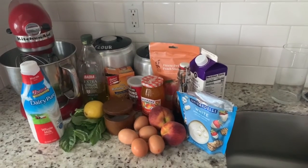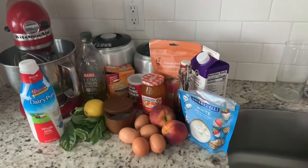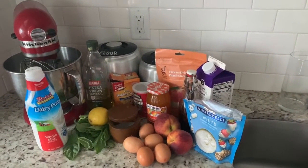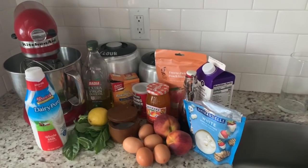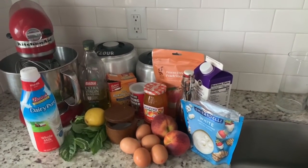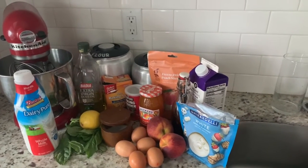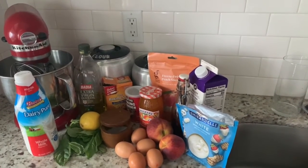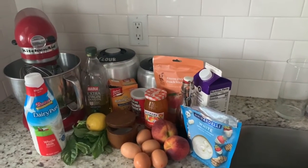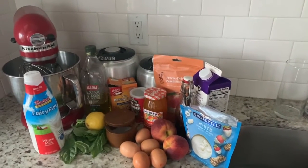There are a lot of ingredients for this peaches and herb dessert, but we've got two different components. For the basil cake we're using flour, sugar, olive oil, baking powder, baking soda, salt, fresh basil, lemon zest, whole milk, and eggs. For the peach mousse we're using eggs, white chocolate, heavy whipping cream, vanilla, and freeze-dried peaches. And for even more peachy flavor, I'm going to add some peach preserves between the cake layer and the mousse.